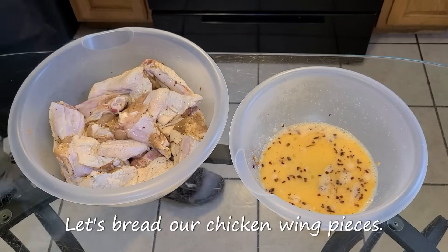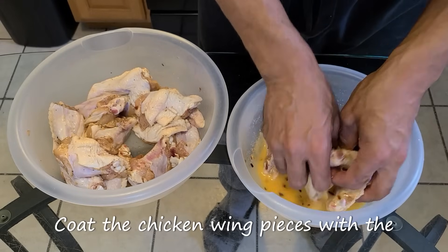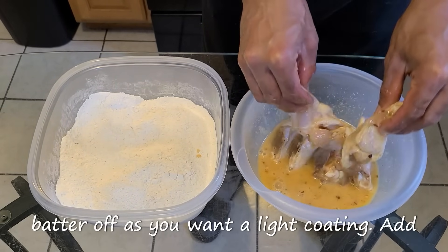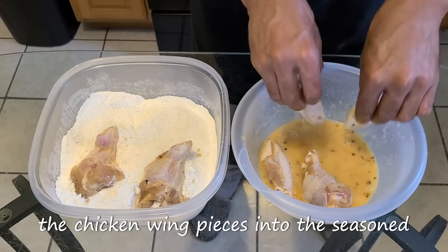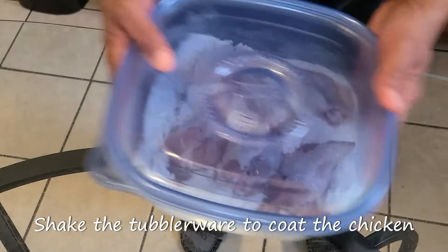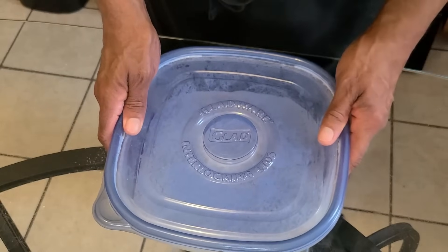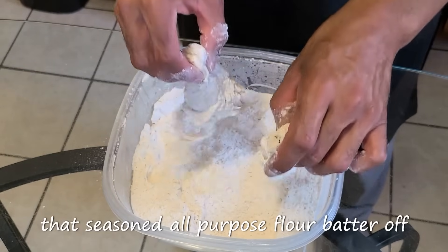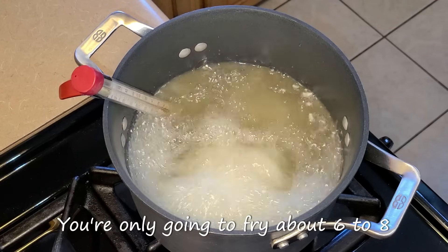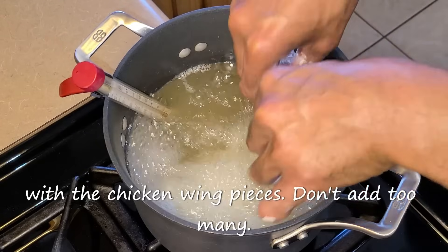Let's bread our chicken wing pieces. Take some chicken wing pieces and add them into the seasoned egg batter. Coat the chicken wing pieces with the seasoned egg batter and give it a shake to remove some of that egg batter off, as you want a light coating. Add the chicken wing pieces into the seasoned all-purpose flour batter. Cover the Tupperware with a lid and shake it to coat the chicken pieces. Shake the chicken pieces to remove some of that flour batter off, as you want a light coating. Add them into the hot oil. You're only going to fry about six to eight at a time. Make sure you don't overflow your pot with the chicken wing pieces.